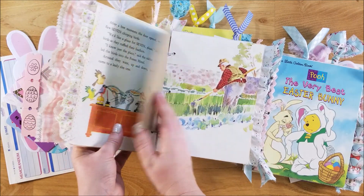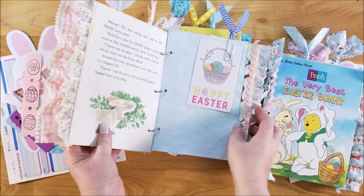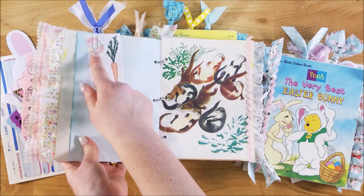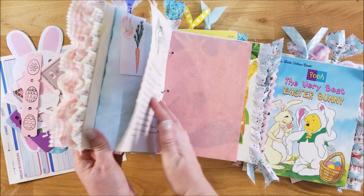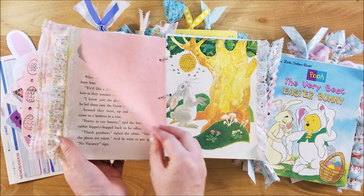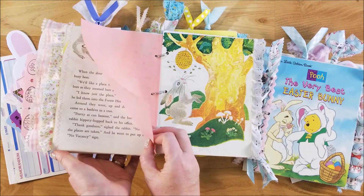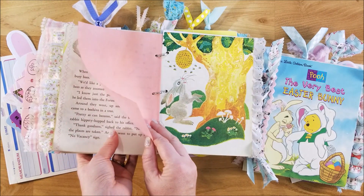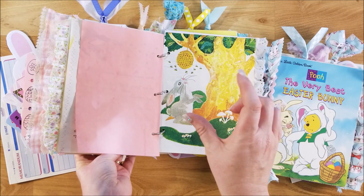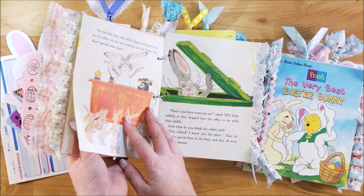There's a vintage bingo card in each one, as well as cut-aparts and different ephemera pieces, some stickers, and little place cards. All the papers I dyed with either food coloring or drink packets from the Dollar Tree. I've done that a lot — you can use any of the colors.